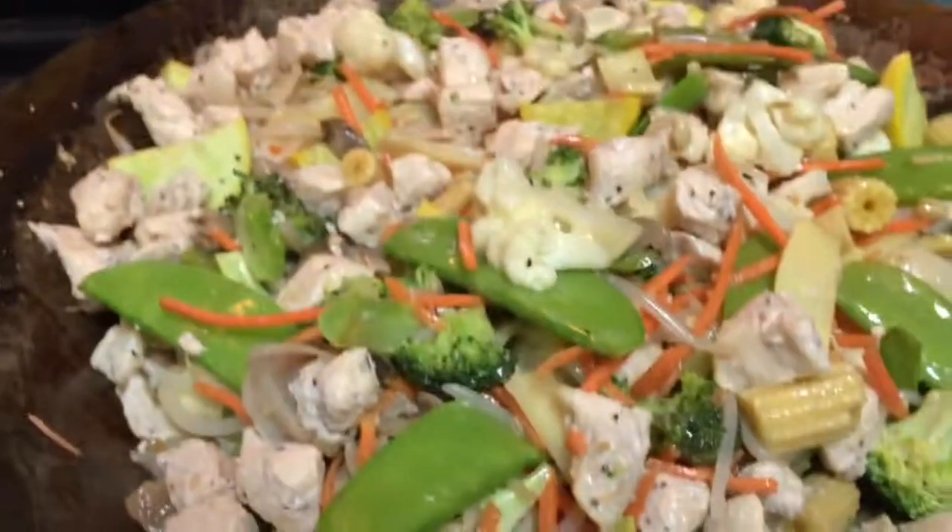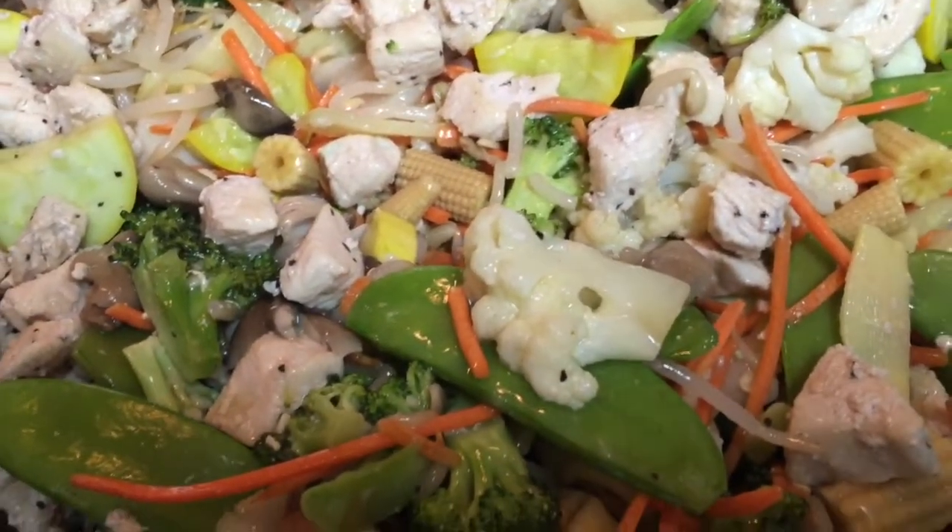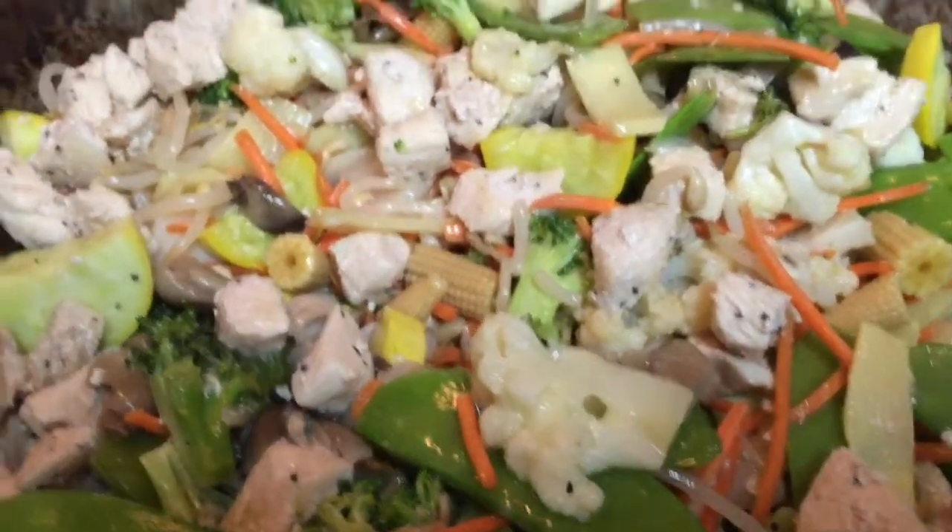Put the liquid in there, make some steam. Got the chicken and all the canned stuff in there now. That ginger really brings it out.